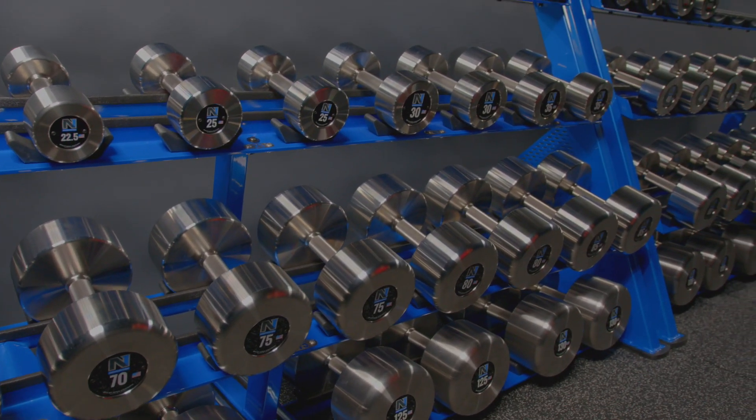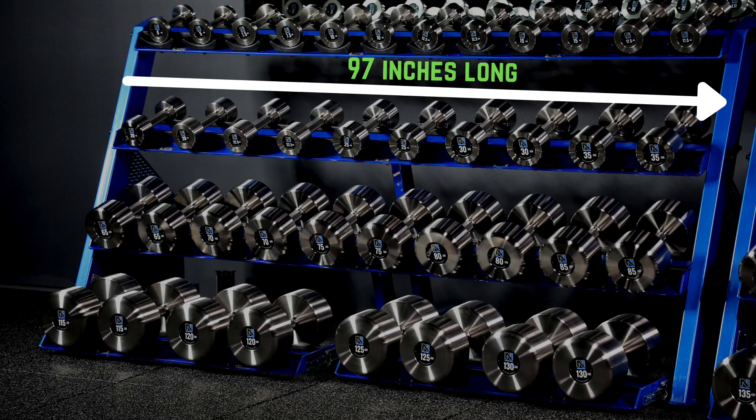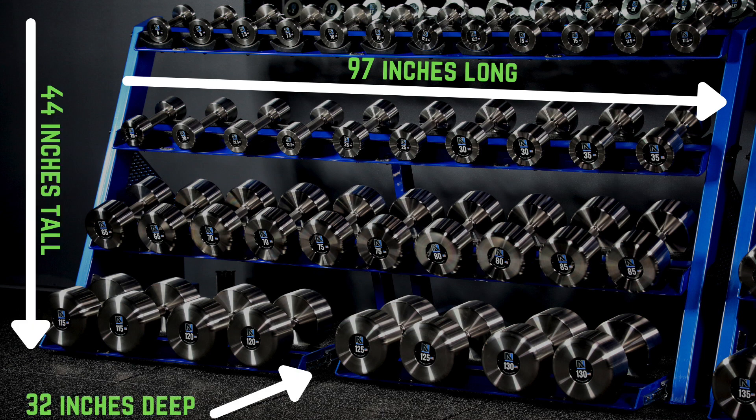How many? 20 pairs of dumbbells in one rack. And that comes at a footprint of 97 inches long, 32 inches deep, and 44 inches tall.